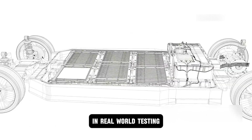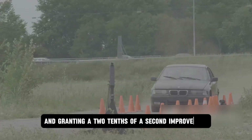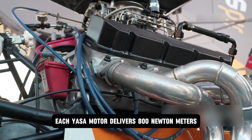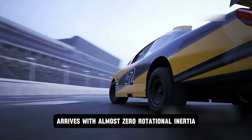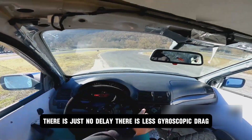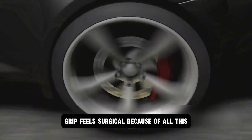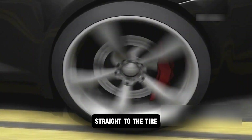In real-world testing, this meant dropping the battery by 18 centimeters, cutting 200 kilograms, and granting a two-tenths of a second improvement in a slalom test. Each Yasa motor delivers 800 newton meters, and because its axial torque arrives with almost zero rotational inertia, there is just no delay. There is less gyroscopic drag, steering becomes more immediate, grip feels surgical — test drivers describe it as a braided cable straight to the tire.